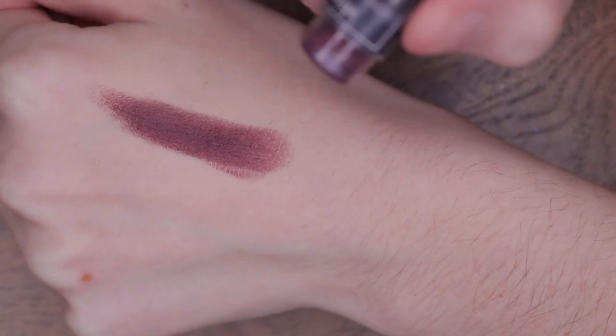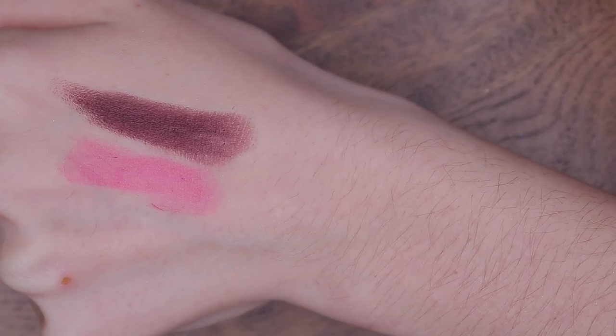For pigmentation, I noticed some are sheerer than others. Châtelet, Lovelace, Hypatia, and kind of Easley are definitely sheerer than Wu, Johnson, and Taputi. Wu, Johnson, and Taputi are very pigmented — like one-swipe pigment — whereas the others are a lot more buildable and forgiving. It's not that they're not pigmented; they're just not as pigmented as certain colors, which was quite clearly visible in a lot of the swatches.